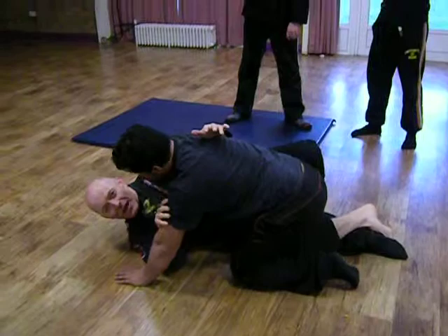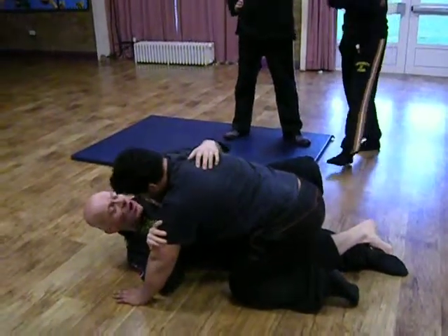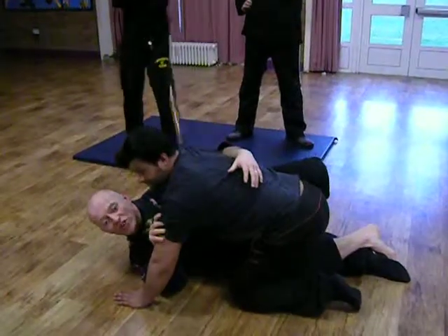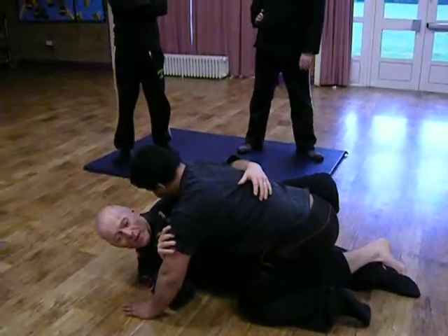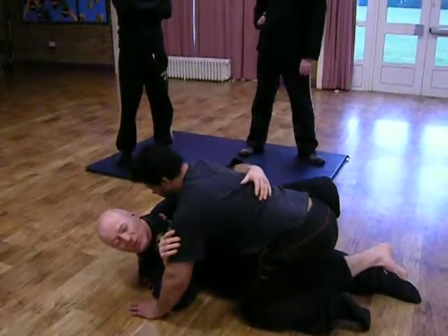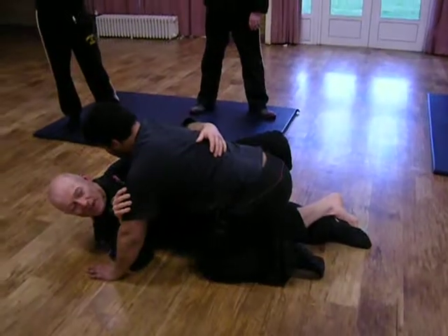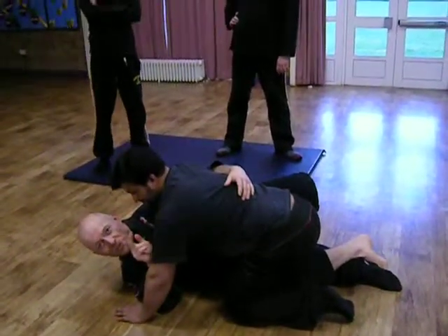It's very hard to submit someone from here — I'm not saying it's impossible, but it's hard. Likewise, because I've got an underhook, he has got a very clear path to submission here, called a D'Arce, called a Darce — he'll strangle me with my own shoulder. First time anyone did this to me was in a competition in the autumn; I could still feel it the following year. So it taught me a lesson — I've never been caught in one since.